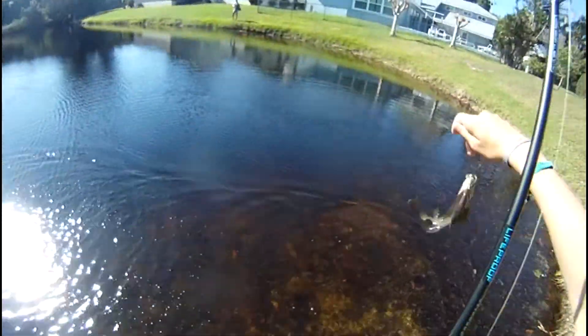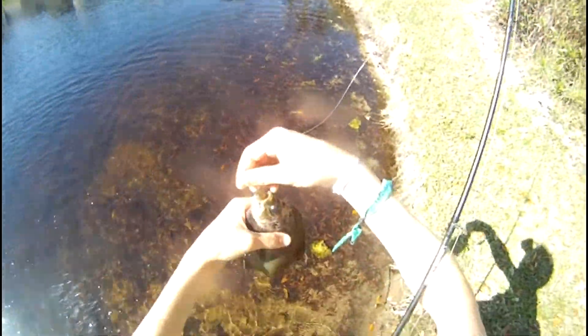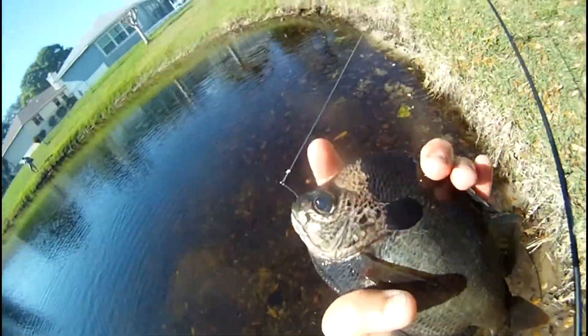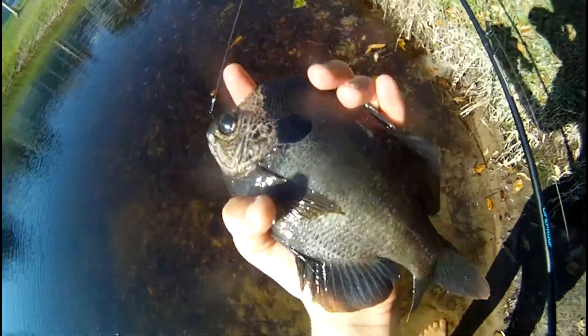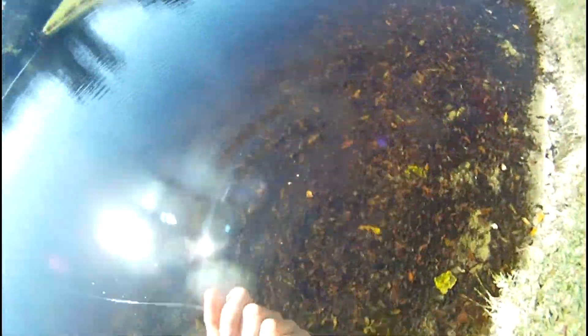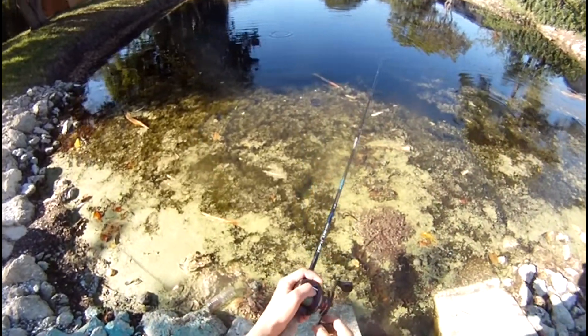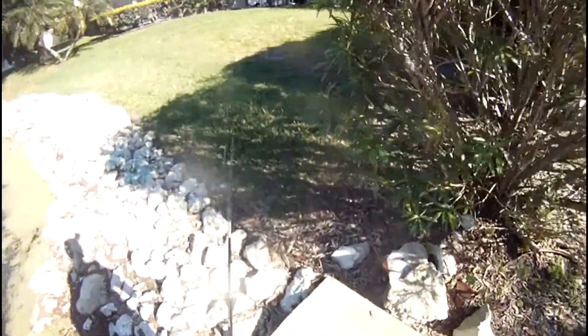Oh my gosh! I can't believe he got that in his mouth. That's why I like this corner — they push the minnows. That's how they do it in just about every corner. Oh, here we go! I didn't even know how big it was, but I saw my line start moving and I didn't like it.